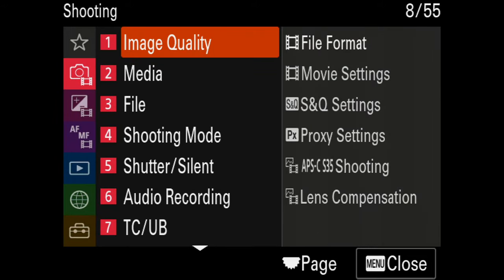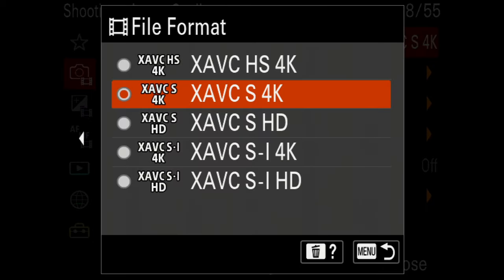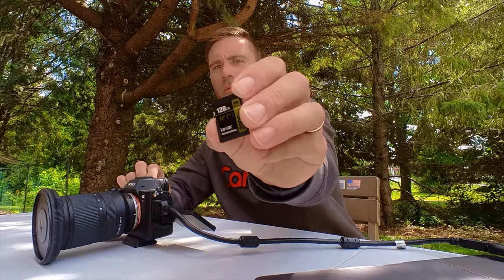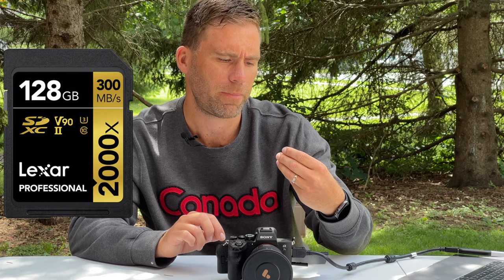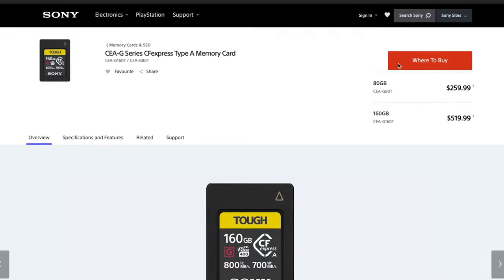We're in the shooting section under image quality. I'm using HEVC-S in 4K because I'm not using the CFexpress card in the Sony A7S III — I'm using a V90 card from Lexar Professional, 300 megabytes per second. That's the perfect card if you're going to use everything except All-Intra. All-Intra gives the highest quality and lowest compression, but requires a CFexpress card that's really expensive, so I just don't bother.